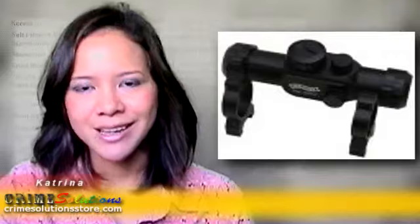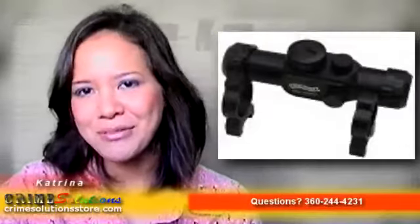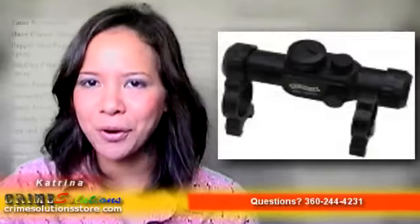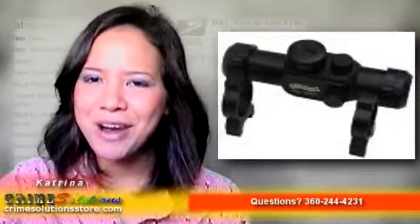Don't ever settle for anything less. See your stats improve with the use of a proper airgun sight suited specifically for your Walther airgun. So what are you waiting for? Buy the Walther Top Point 1 airgun sight today at a very affordable price and have a very useful accessory for your airgun. Grab one today!